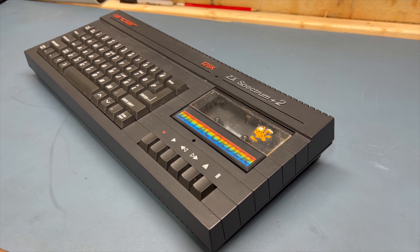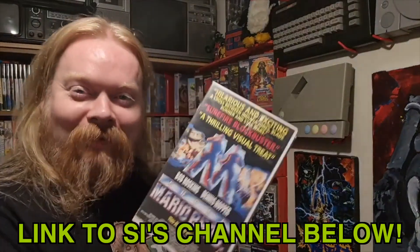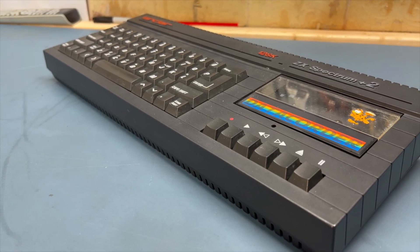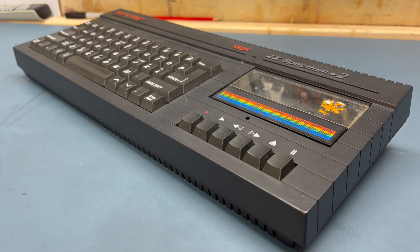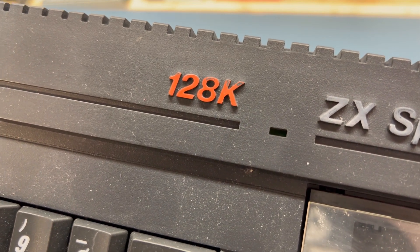Thanks to Sy, better known as Ginger Hippie Gaming, for giving this unit to me when I visited him recently to pick up some pigeon-poop-covered PCs. You are a gentleman and a scholar, sir, and it's always my pleasure when we get the opportunity to catch up. Sy's advice to me for this system was that the system board itself is good, but there are some problems with the tape mechanism, so hopefully this is a quick fix to get a fully working 128K Spectrum in the collection.